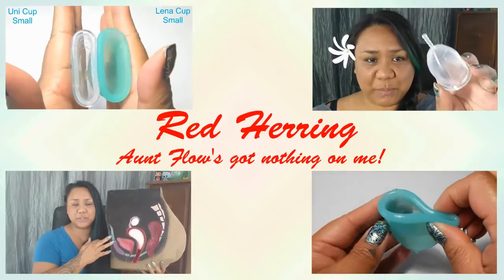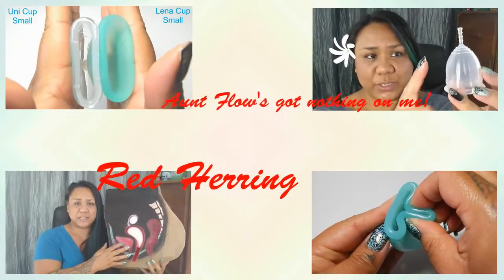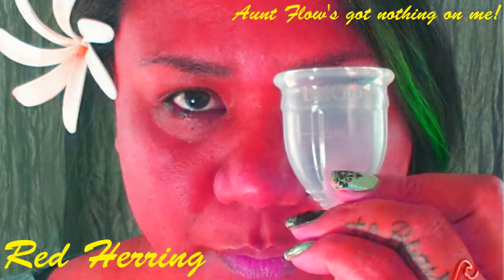This is an unboxing video of the limited edition black ruby cup. Hi everyone, it's Red Herring. I hope you're having a great day. I did receive my black limited edition ruby cup on Halloween and I know I'm late with this unboxing, but I'm finally getting to it. I just wanted to introduce that to you if you're interested in a black menstrual cup.